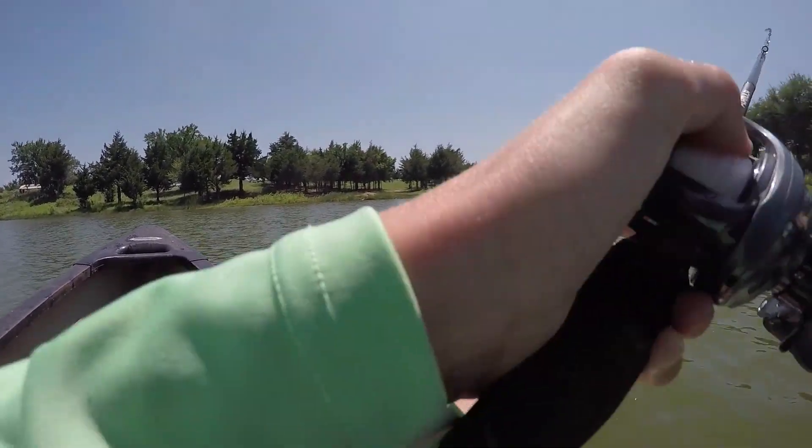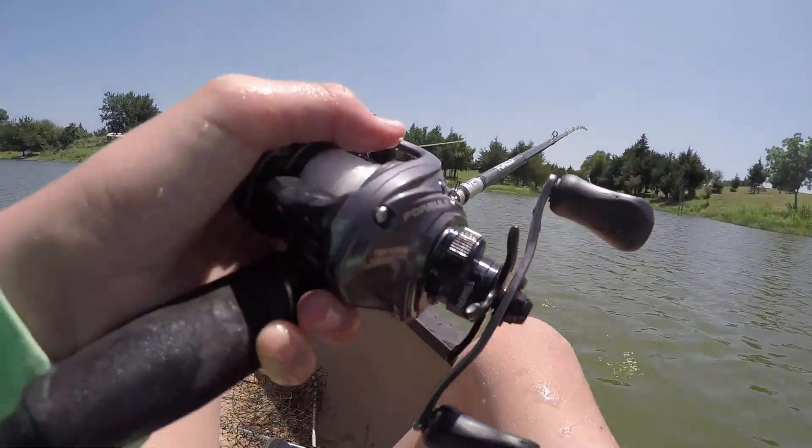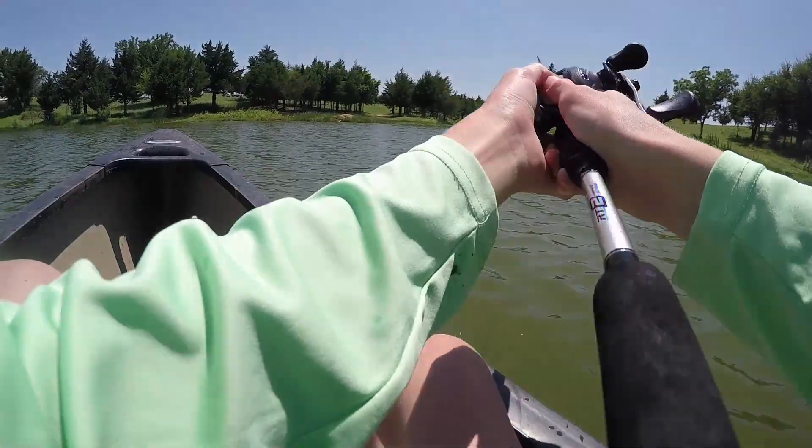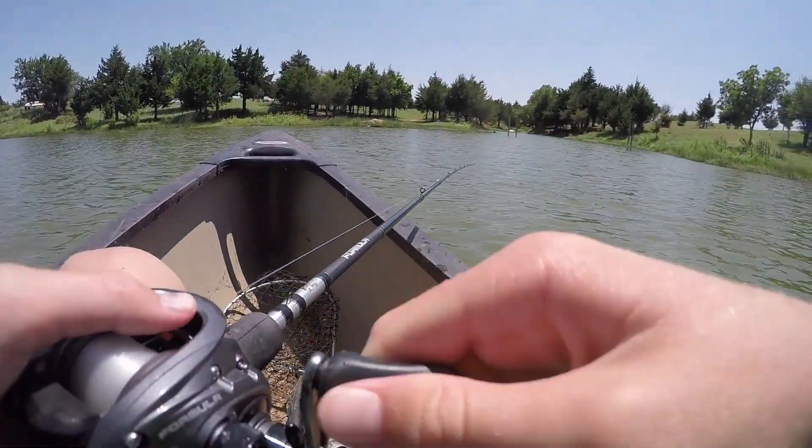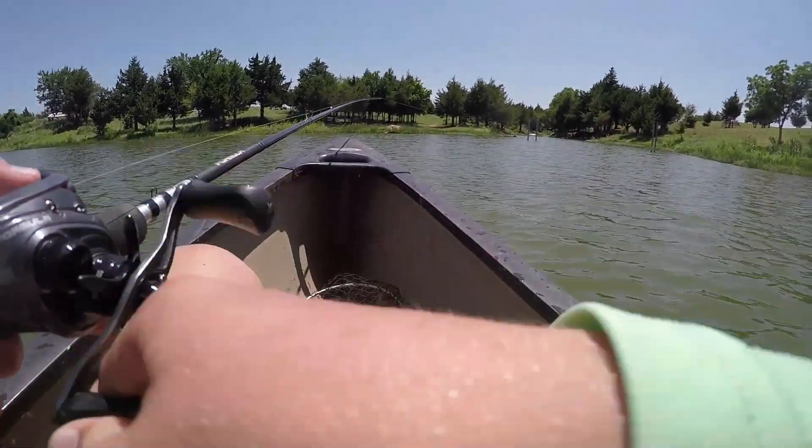There's a shallow point that runs out here. You can see it if you get over there, where I just cast. You can see it's a sandbar kind of thing.